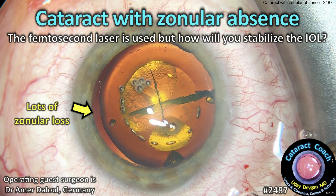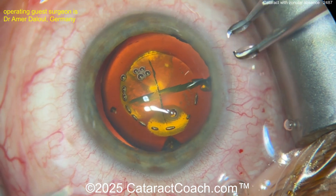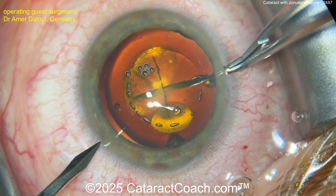Cataractcoach.com — cataract with zonular absence where the femtosecond laser is used. How will you stabilize the IOL? Let's watch this fun case. There's a femtosecond laser that is helpful in creating the capsulotomy in a case like this where there's so much zonulopathy.